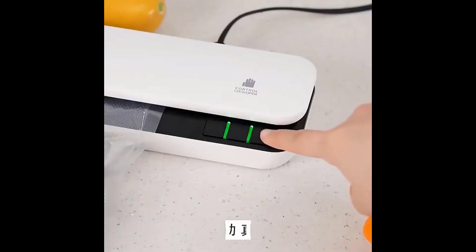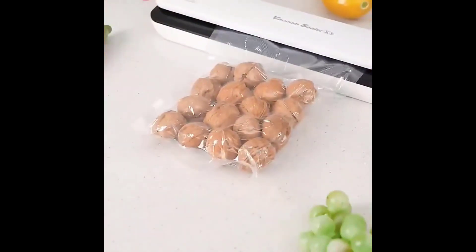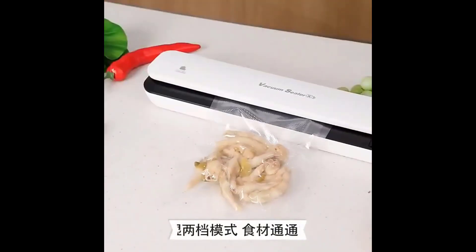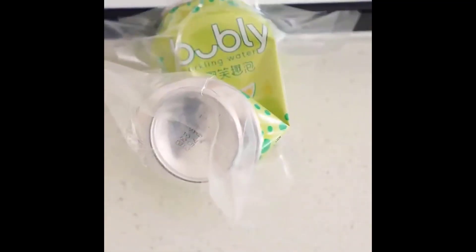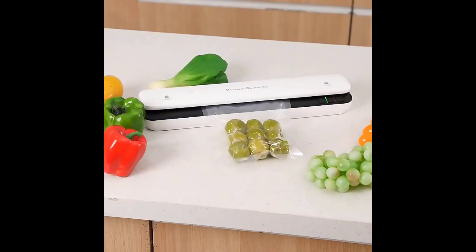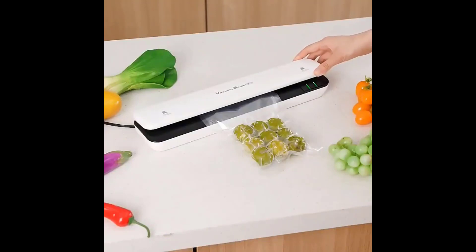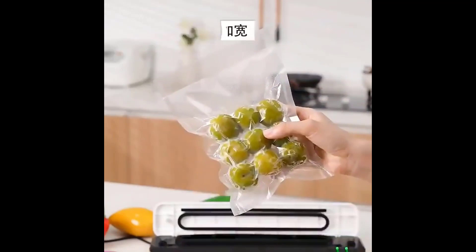Here are some things to consider when choosing an electric heat sealing machine. Seal length refers to the maximum width of the bag seal the machine can create. Power source: some models are electric, while others are battery-powered. Features: some machines offer additional features such as a cutter for creating custom-sized bags or a built-in vacuum function for removing air before sealing. Price: electric heat sealing machines range from around $10 to $50 or more. Overall, an electric heat sealing machine is a convenient and affordable way to preserve food.